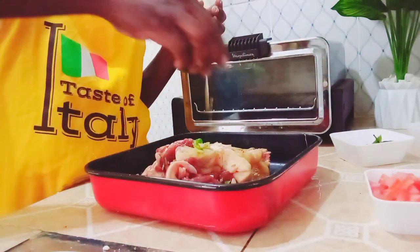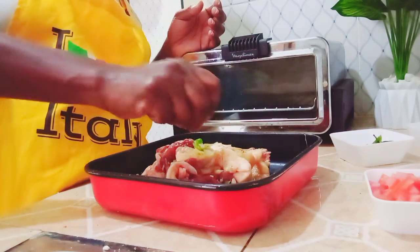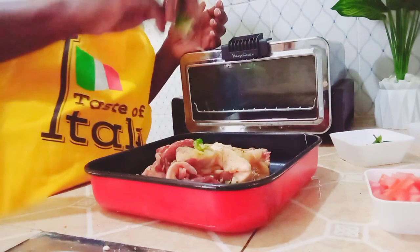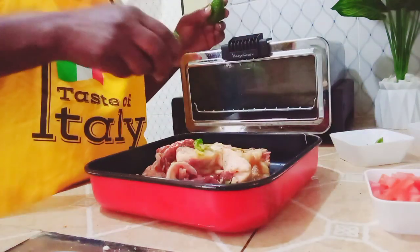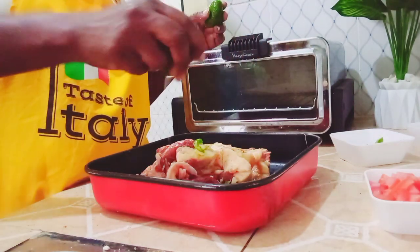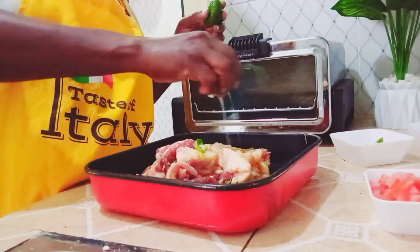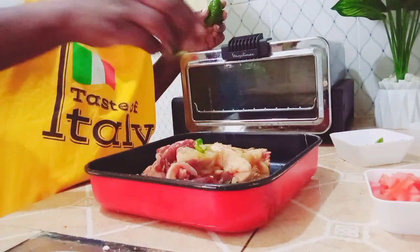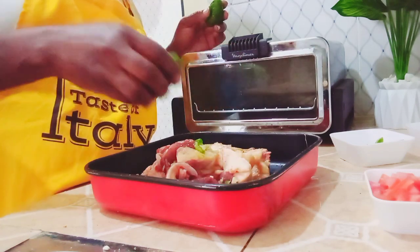Then I'm going to press my lemon juice on top. This was just one piece of lemon and I cut it into two. Now I'm just squeezing the juice on top of my meat — make sure it's all well squeezed.